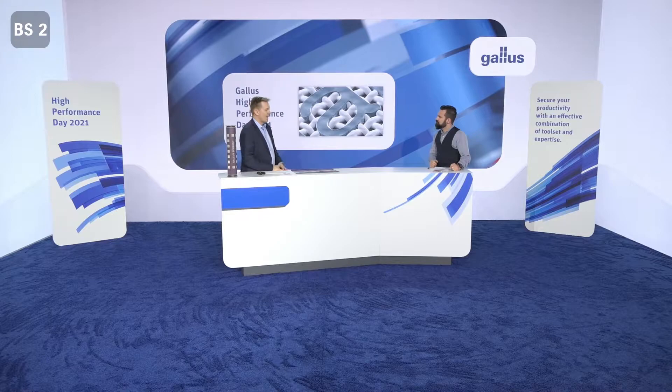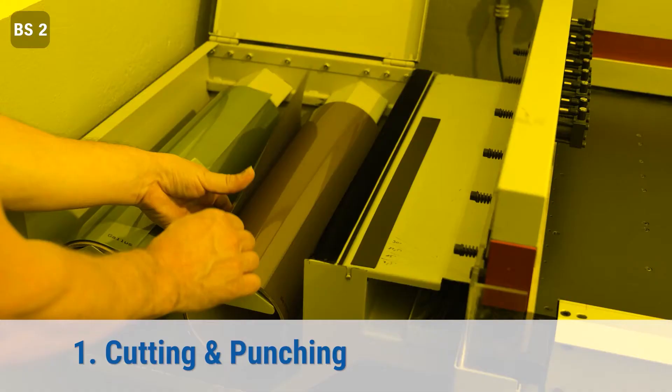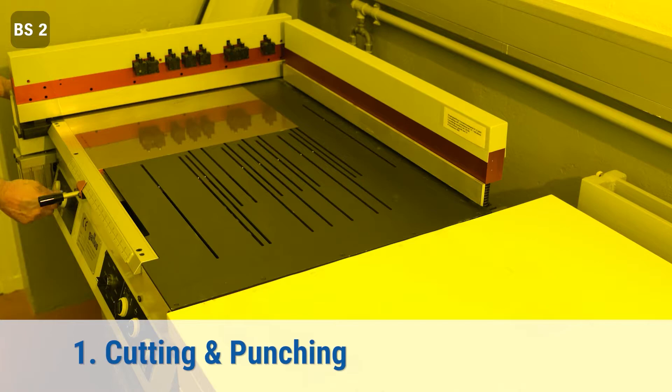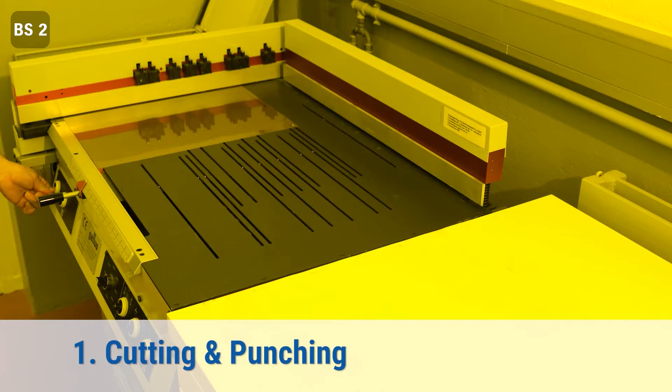Let's dive into practice — how do you prepare such a cylinder? In the first step, you have to cut from the roll material the required screen size. That can be done on a special cutting table, as you can see here in the video. The table is built to easily cut the format and to punch the fixing and mounting holes at the right position. It is flexible to cut most available screen sizes for nearly all available narrow web printing machines on the market.